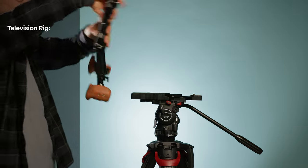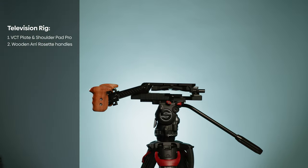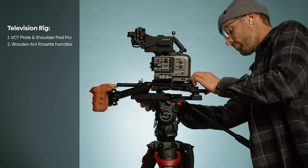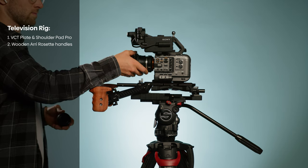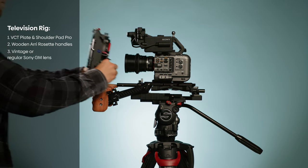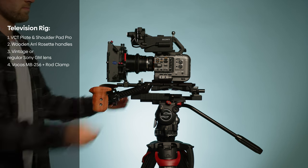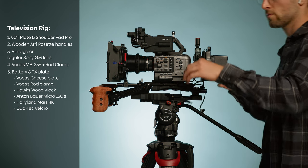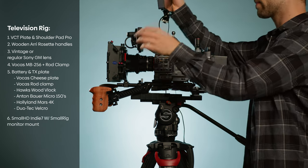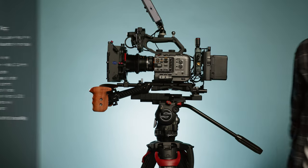Let's go over the rig parts. First I add a VCT plate to my tripod — this is the industry standard solution for shoulder rigs. Then I add the shoulder rig itself, which consists of a shoulder pad and two handles. I add a lens, in this example a vintage lens. Then I add my matte box, which goes onto my rods. Then I add my power solution with a transmitter for my director monitor, and lastly I add my monitor, which is the Small HD 7 Indy.